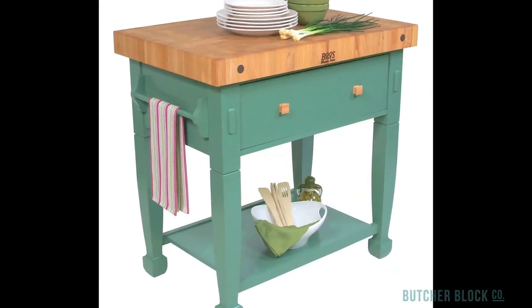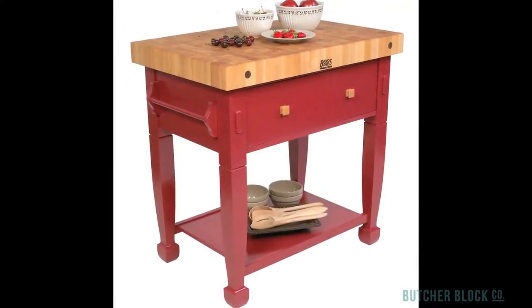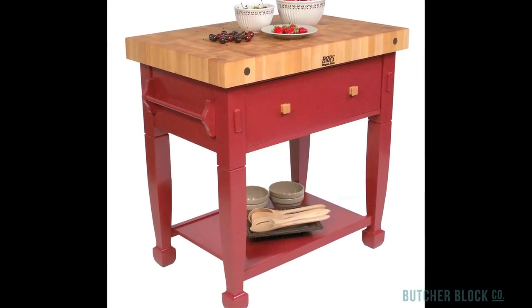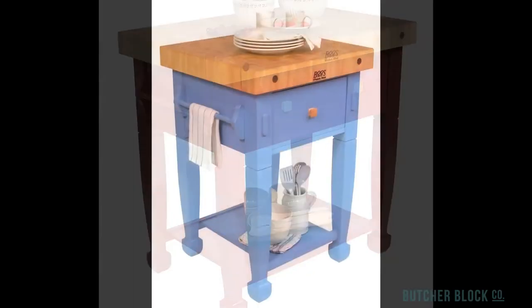For added convenience, there's a side-mounted towel bar. Select a color for the base of your Jasmine from 11 finish options, ranging from soft stains and pastels to bold paint colors like barn red and sporty blue.